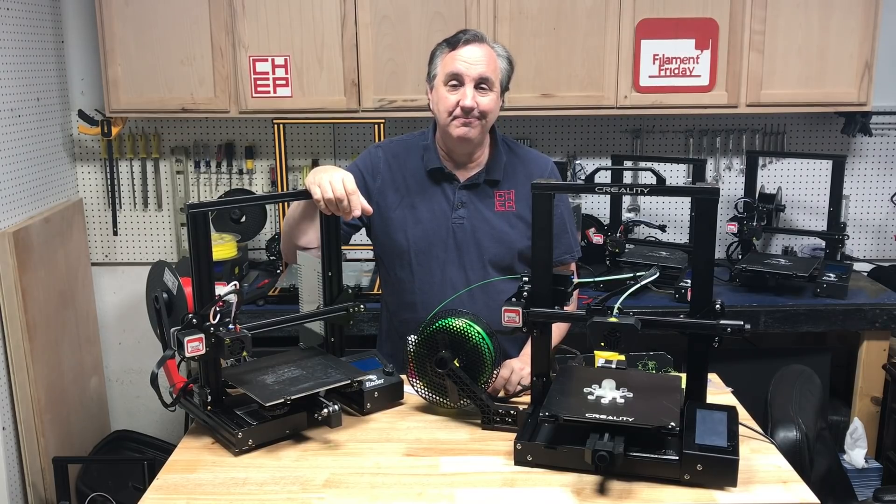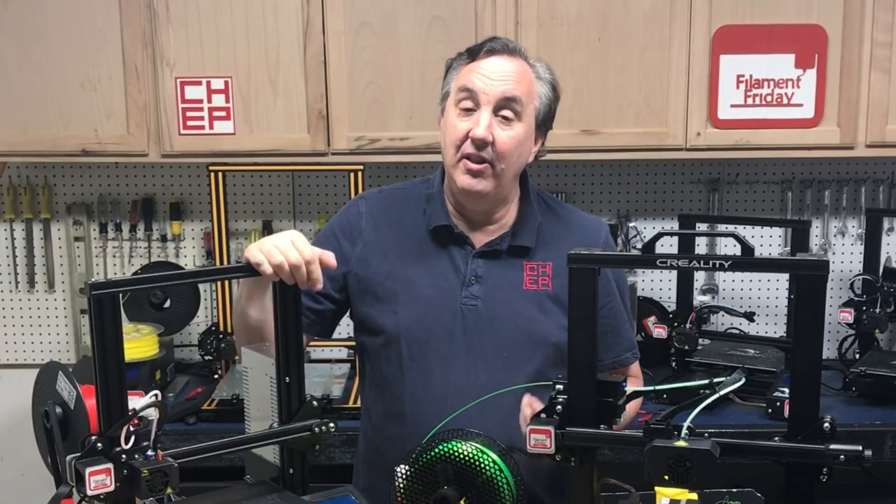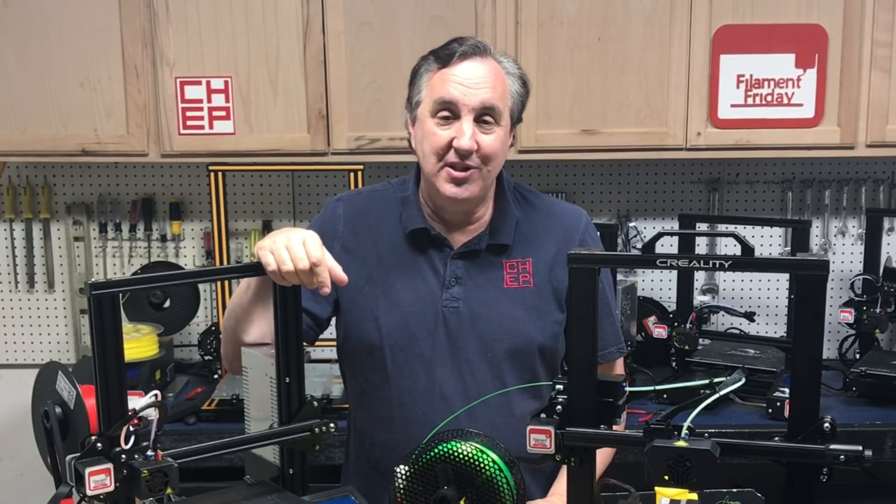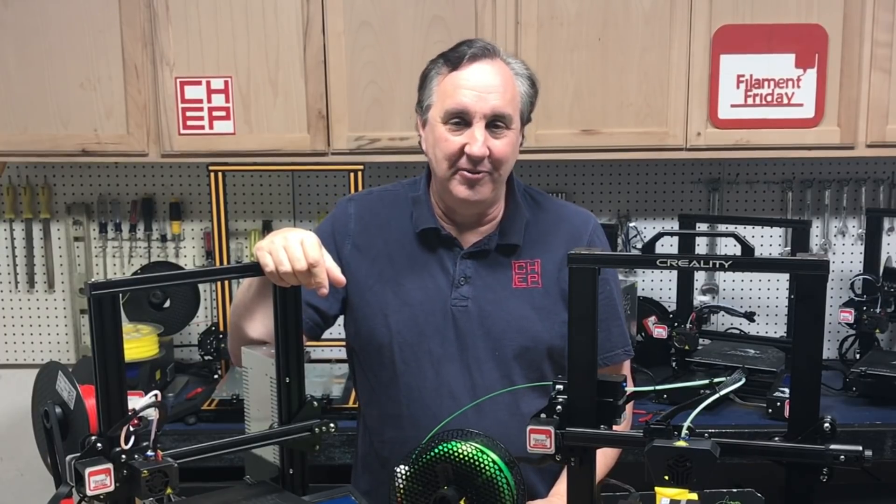What do you guys think? Let me know in the comments below. If you like what I'm doing here, check out some of the videos popping up and click on that CHEP logo and subscribe. I'll see you next time right here on Filament Friday.